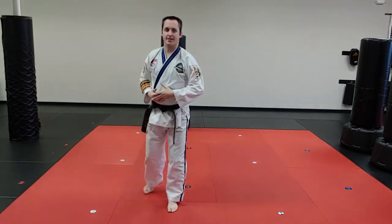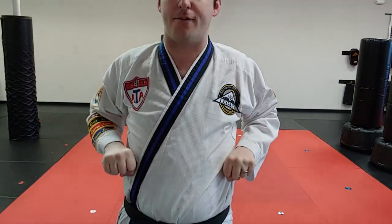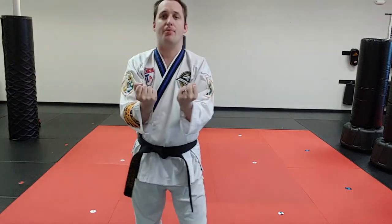Let's break down what makes this technique correct. The hands are going to be by the ribs, face down. Keep the elbows behind, then the elbows push into it and they twist upwards.